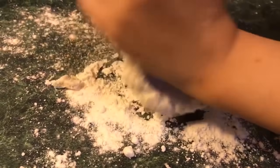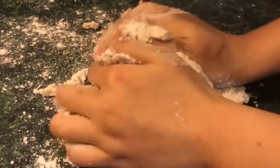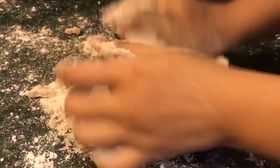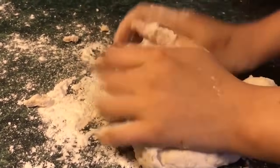Once the dough has formed, you can begin kneading on top of your countertop until you get the desired consistency. It usually takes a couple of minutes for me. Remember to dust flour onto your countertop before you start this process, as you don't want the dough to start sticking onto it.